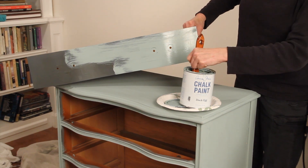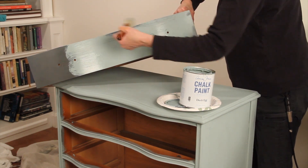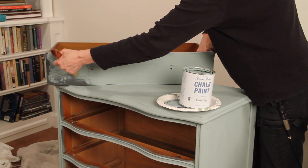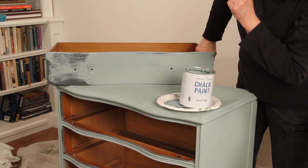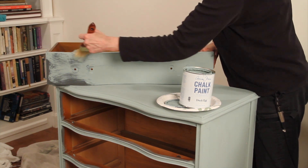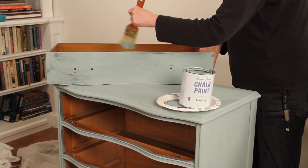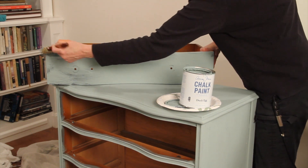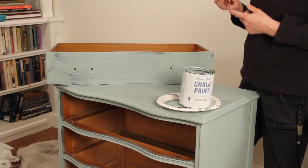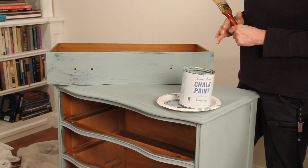It's a nice smooth surface so it's actually pretty easy to paint. I have three more drawers to paint, so I'm going to finish this one and put it off to the side, and then I'll move on and show you how I use paint to accentuate my details, my highlights, and my shadows rather than wax.